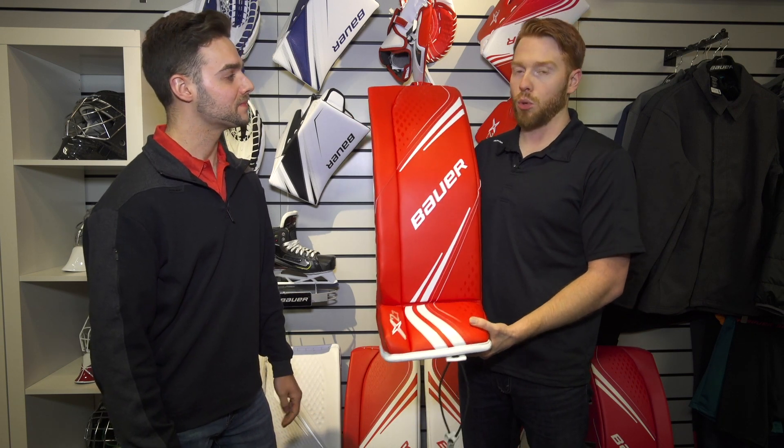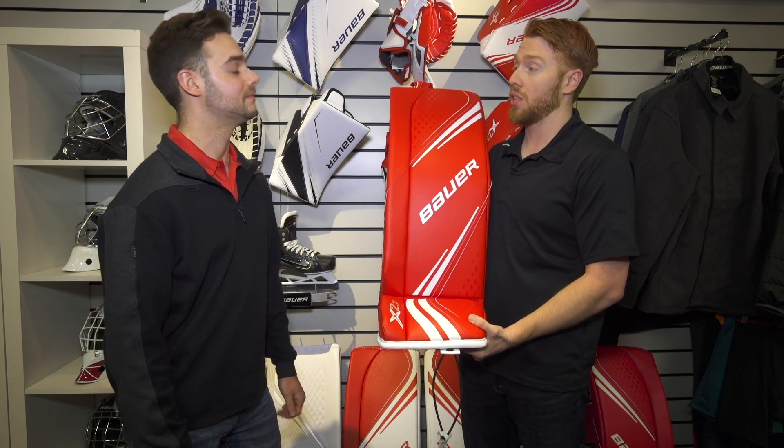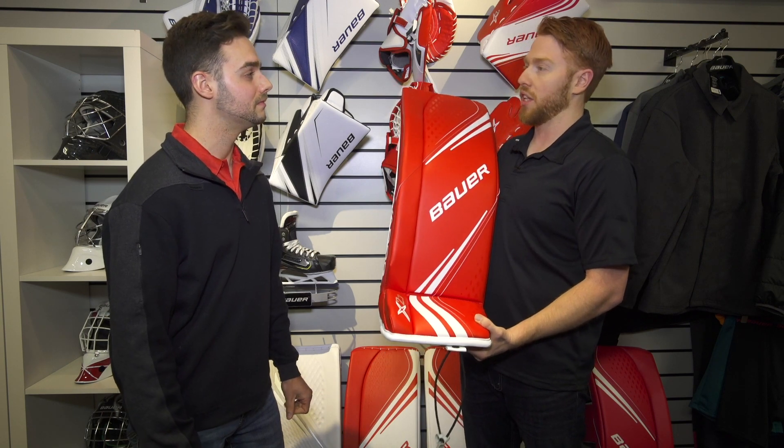So the Vapor X 2.7 — our Vapor line is tailored more towards a hybrid dynamic style goalie. A goalie who really likes to move outside the crease, moves up and down, can stand on some shots, but really likes to play in their butterfly as well. Overall looking for more flexibility.